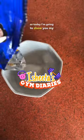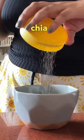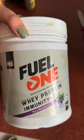Hi guys! Today I'm going to show you my oatmeal recipe. In half a cup of oatmeal, I take 1 tablespoon of chia seeds and then fill it with milk — I take lactose-free milk. And this is my secret ingredient.